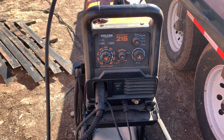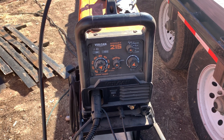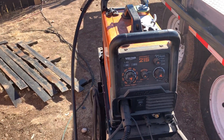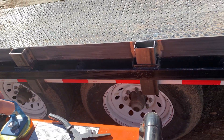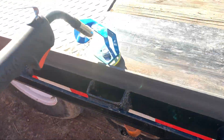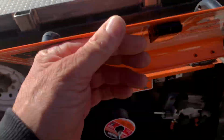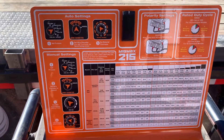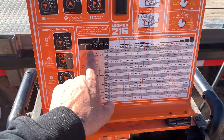This welder is a little higher than most people start with — they usually get the 140, 160, or 180. A guy bought this, got into doing YouTube roll cages, and grew out of it immediately because he wanted faster production, so he spent several thousand on a new welder. I picked this up for about 100 bucks with the original spool still in it. Vulcans are supposedly a subsidiary of Lincoln welders — correct me if I'm wrong in the comments.